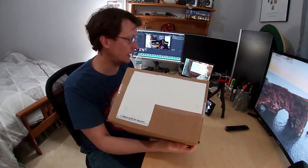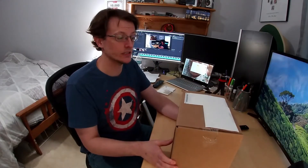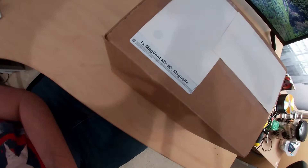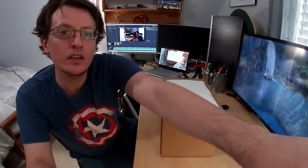Hey folks, this is Sleepy Grassman and I have a box for this weekend's project. One Magvent MV-90 magnetic. What could this be? Let's find out.